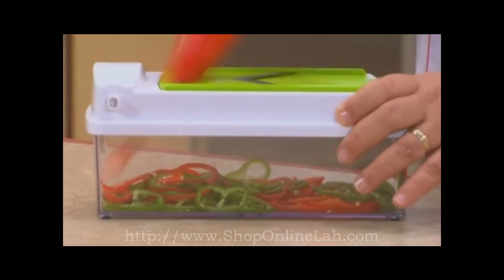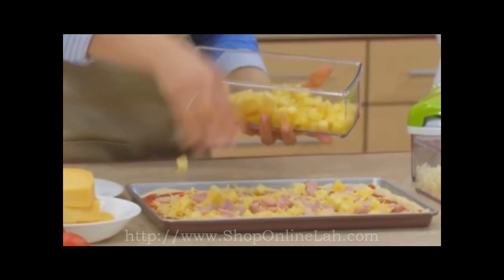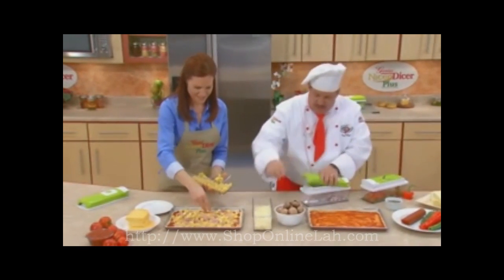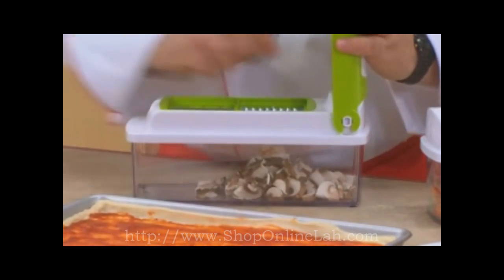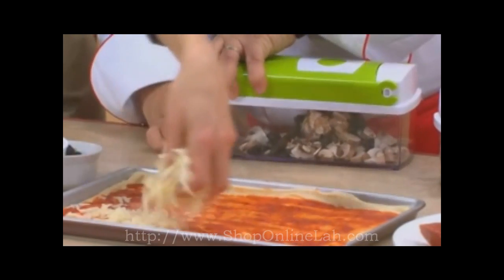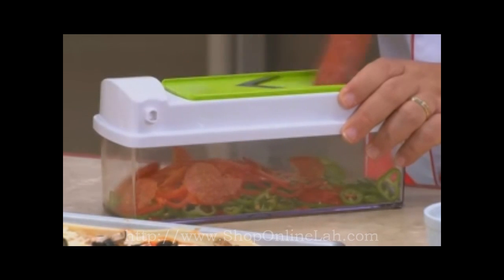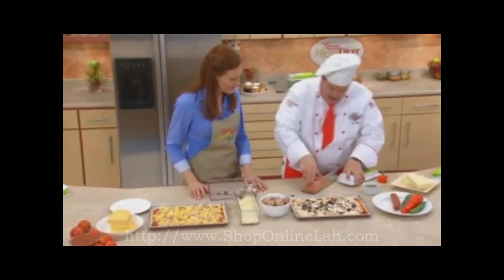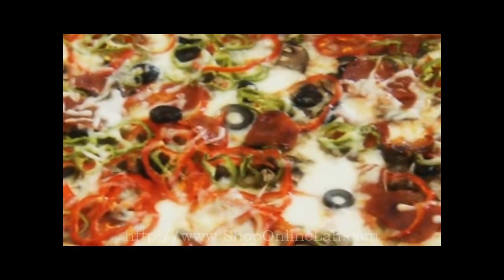Chef Tony, I just love the Nicer Dicer Plus. It makes my life in the kitchen so much easier. I've got Hawaiian pizza with some gouda cheese, a little ham, some pineapple. And I'm going to do what we call summer pizza — my grandmother called it that because she'd do some of this, some of that, some of everything on that pie. I'm going to start with some beautiful mushrooms, a handful of olives. Can you take some of that cheese and pop it on there? Look at that mozzarella cheese. Beautiful. And I'm also going to cut some pepperoni — look at those perfect slices. Fresh sliced pepperoni. Amazing. And some fresh peppers — those are ready for the oven.